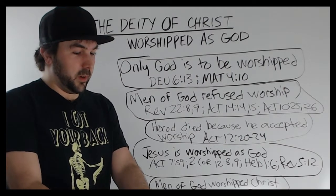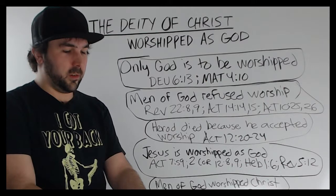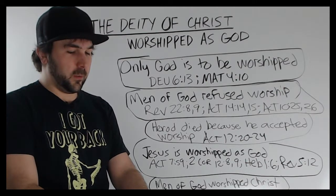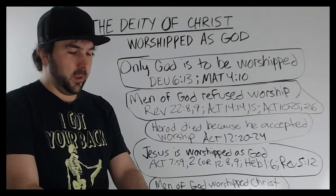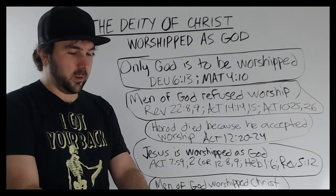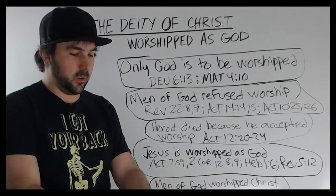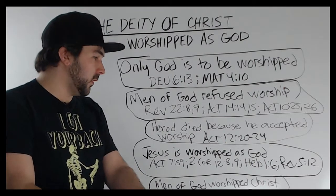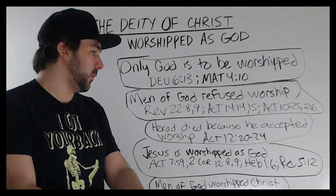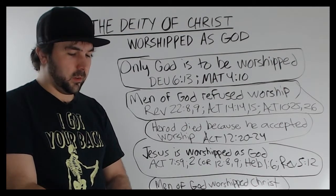In John 9:35-38: 'Jesus heard that they had cast him out and when he had found him, he said unto him, Dost thou believe on the Son of God? And he answered and said, Who is he, Lord, that I might believe on him? And Jesus said unto him, Thou hast both seen him, and it is he that talketh with thee. And he said, Lord, I believe; and he worshipped him.' Again, worshipping Christ as God — that proves his divinity.